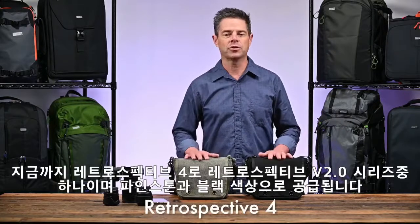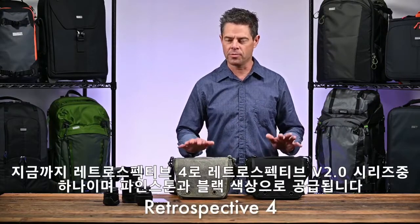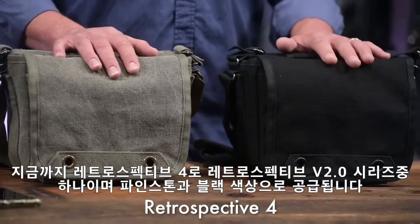So again, that's the Retrospective 4, part of the Retrospective V2 series. It comes in pinestone and black.